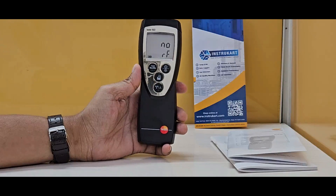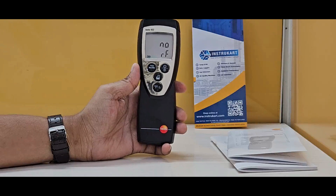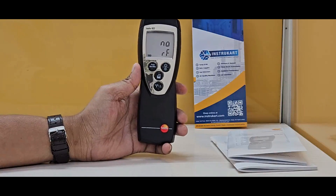It can be used in ceramic industries as well as different applications where the temperature is more than 500 to 600 degrees, where normal temperature sensors cannot come into the picture.